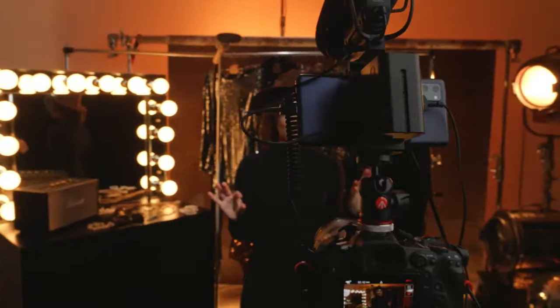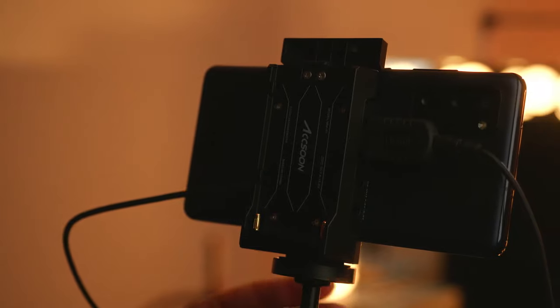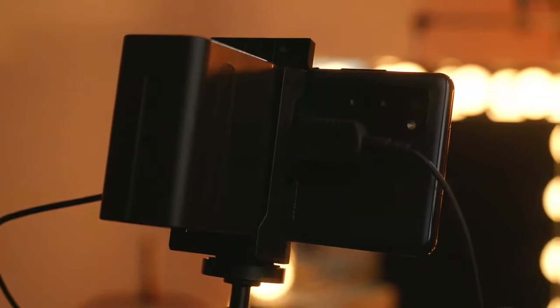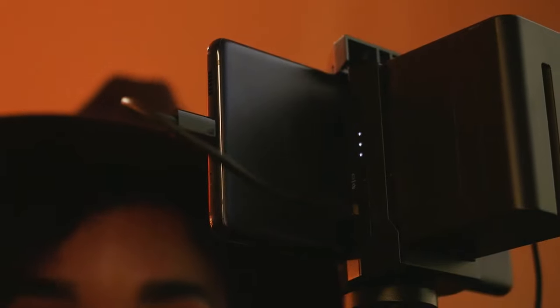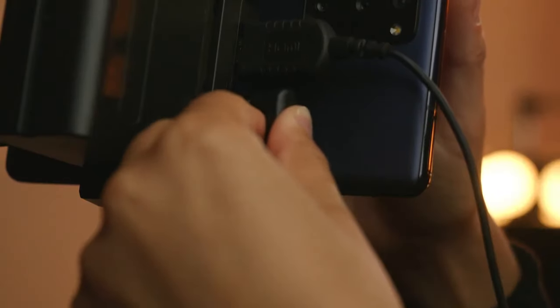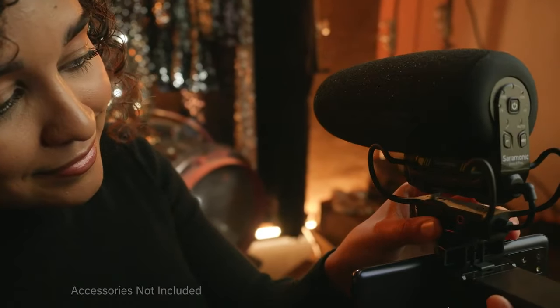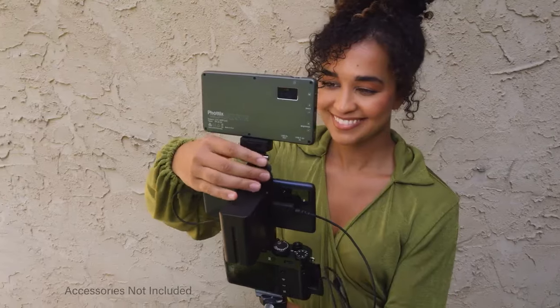The hardware has also been thought out with the content creator in mind. Power the M1 with your phone or NPF style batteries. The NPF battery can also power your phone via USB-C and your camera with DC output. The cradle also has a cold shoe adapter for mounting microphones or small lights.